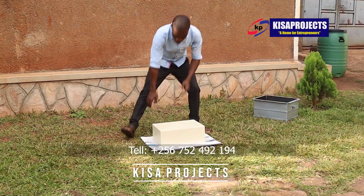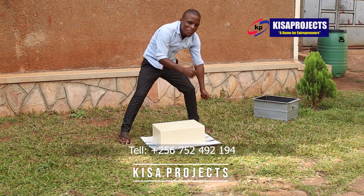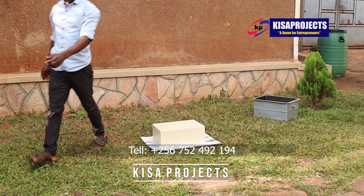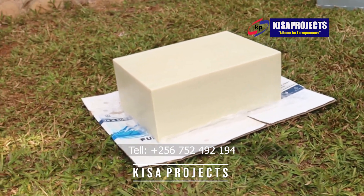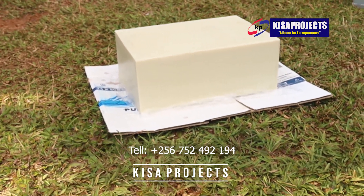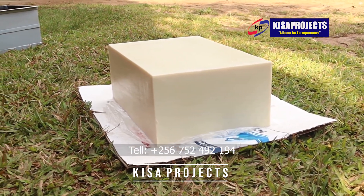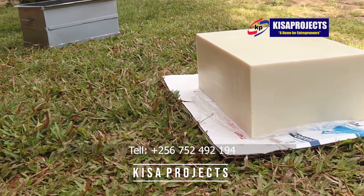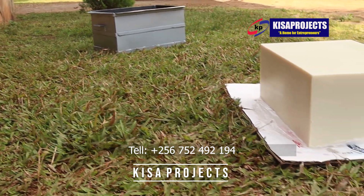So that is how simple you can unmold the soap slab from the saponification loaf mold. Make sure you have the right formula, make sure you are using a saponification loaf mold, and make sure that you lubricate the mold first with the right lubricating oil.